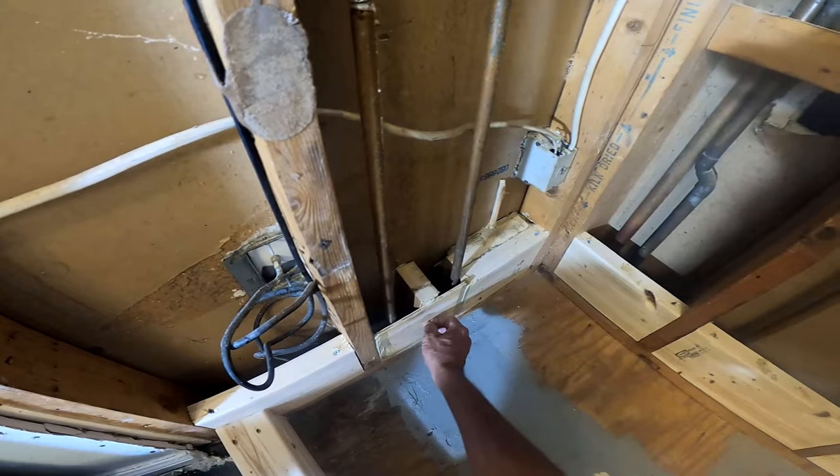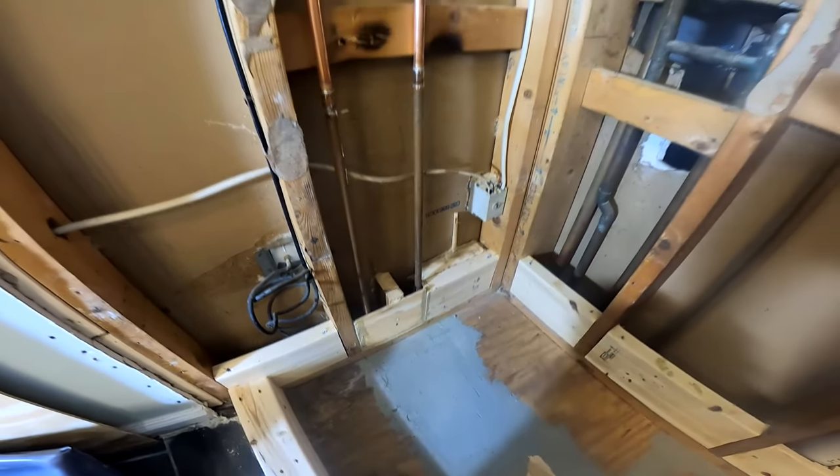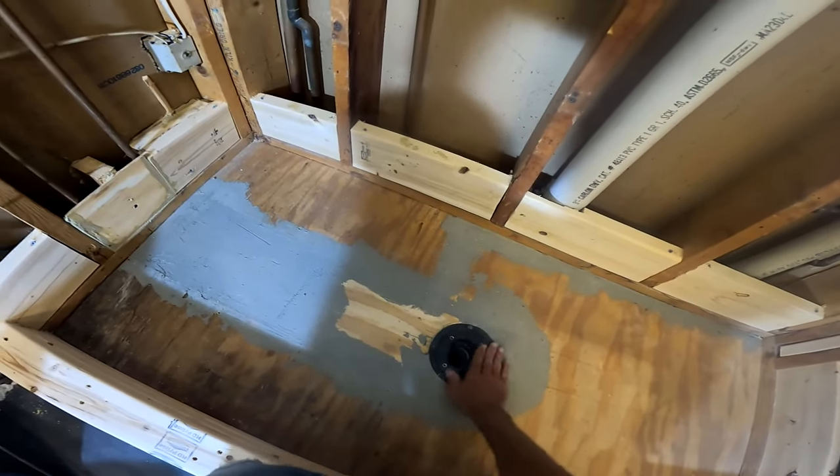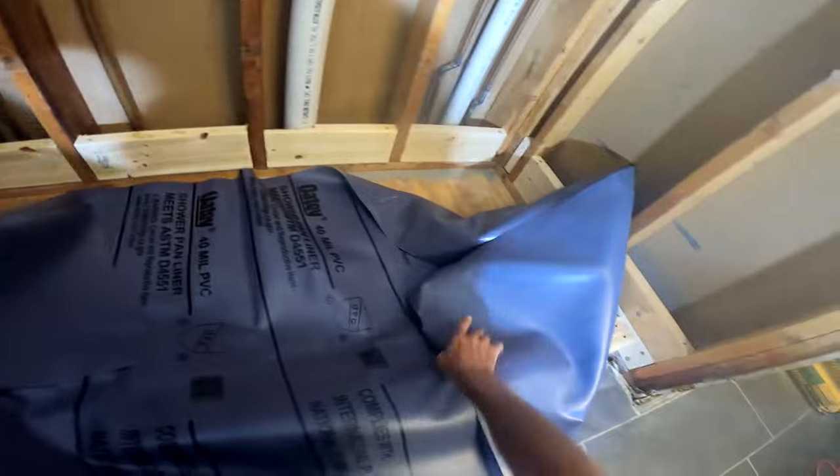Now that I have the basic prep done with all the wood, I'm going to focus this video on the pan liner and the mortar. It won't be as long as the upcoming videos or the last one, but this kind of needs a standalone video by itself because DIYers and homeowners get confused by this process.